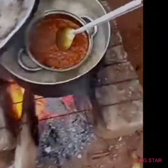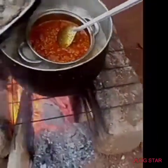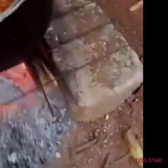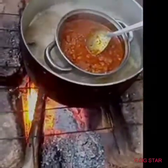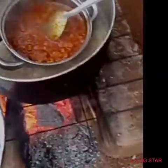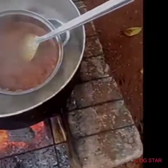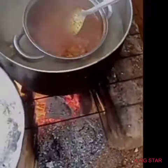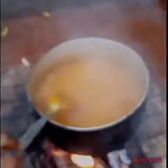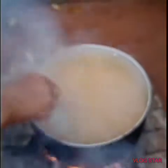Hello guys, I want to show you the way we cook our food in a local way — without gas, without kerosene. As you can see, we are cooking okbolo soup and everything is on the fire. We poured oil inside the okbolo and put it in the fire to mix.